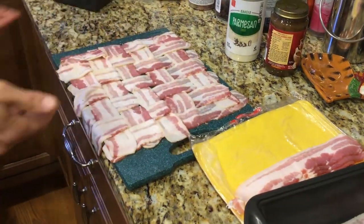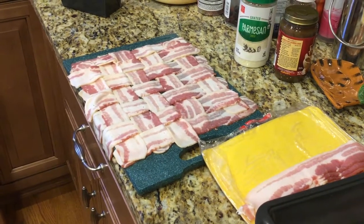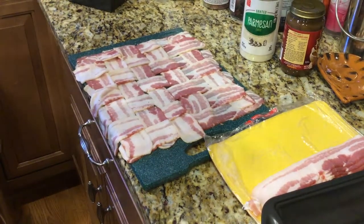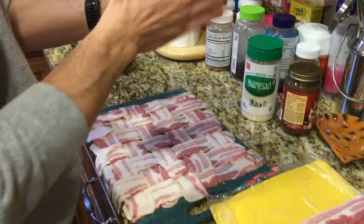Then you go back to the first row you were doing, pull them back, and lay in another strip, and then you have this nice basket weave that's ready for you to lay your meatloaf on top. Almost like Rachel Ray — get your EVOO ready!